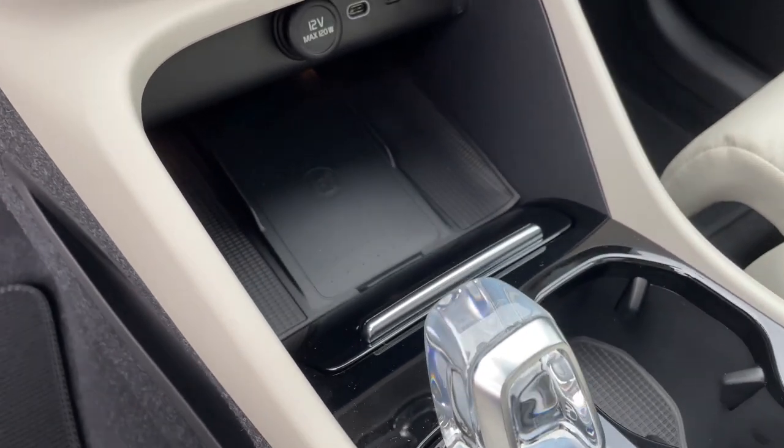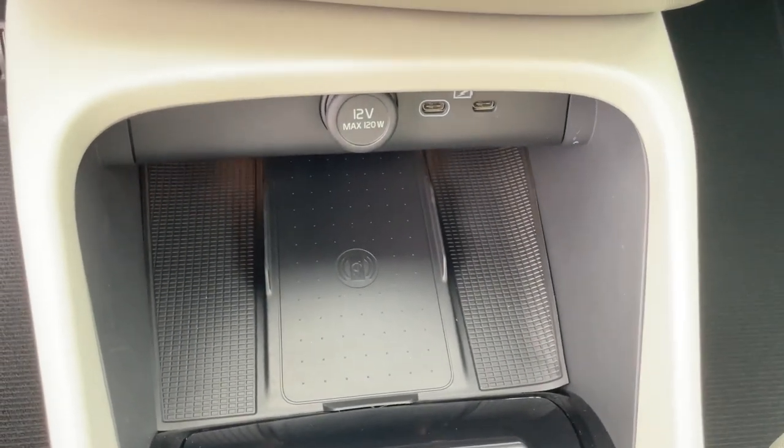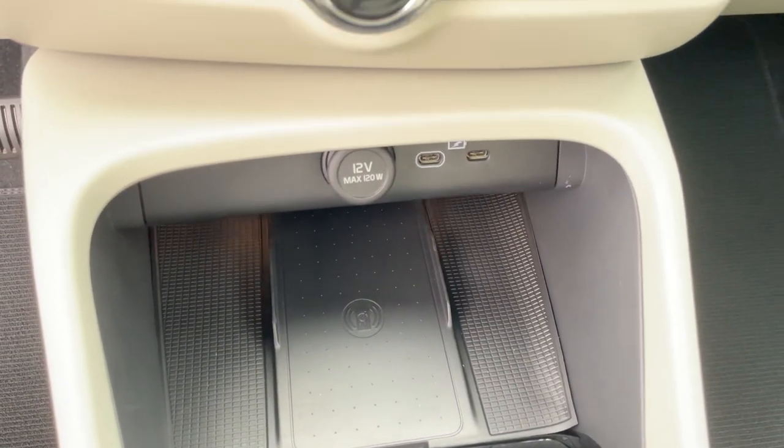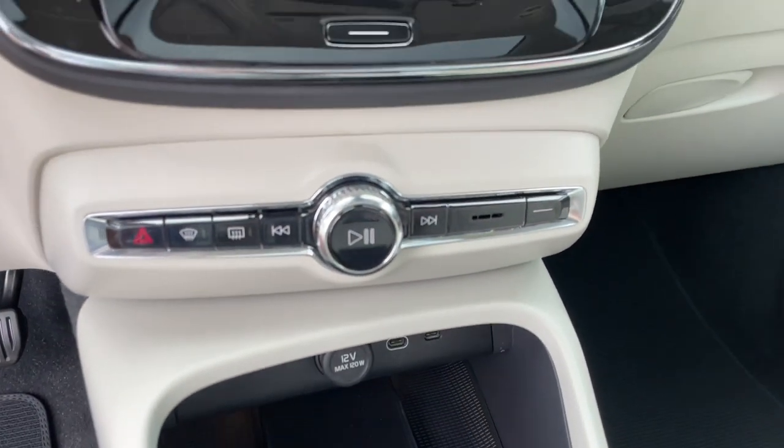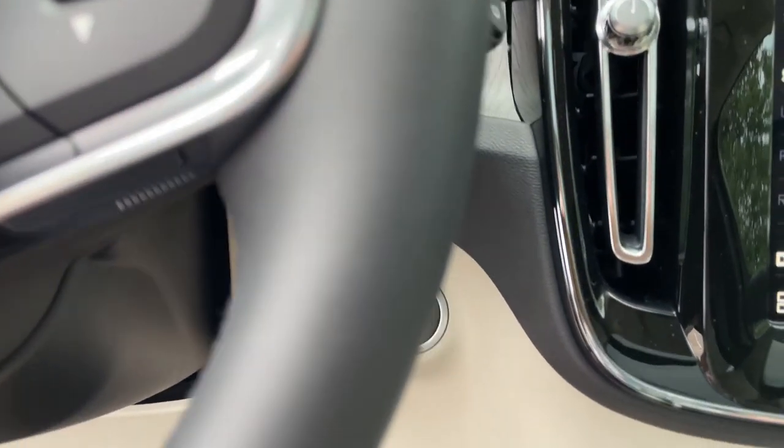This is the very first wireless phone charger I've seen in a 2023 — I thought they weren't supposed to have them, but this one does. This now has the Google-based infotainment system, and your ignition switch is right here.